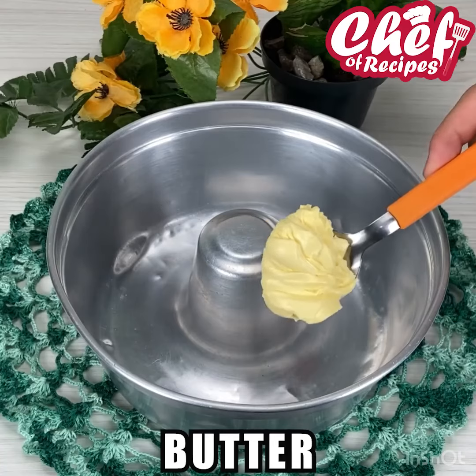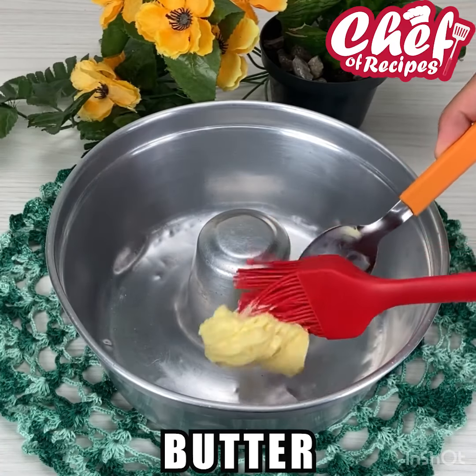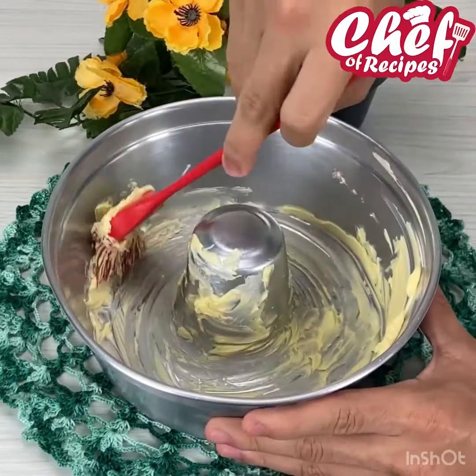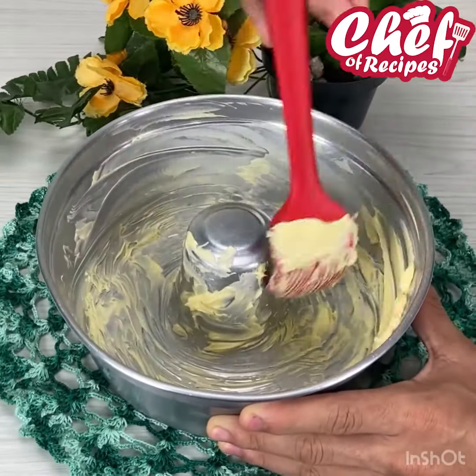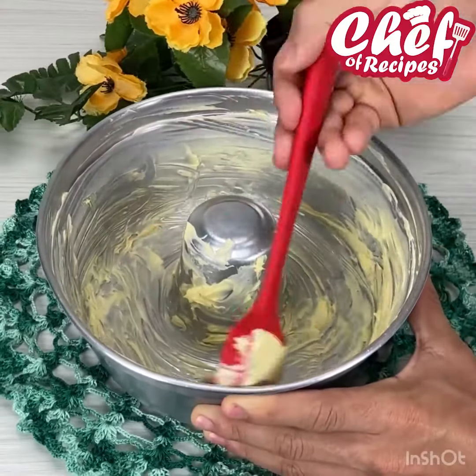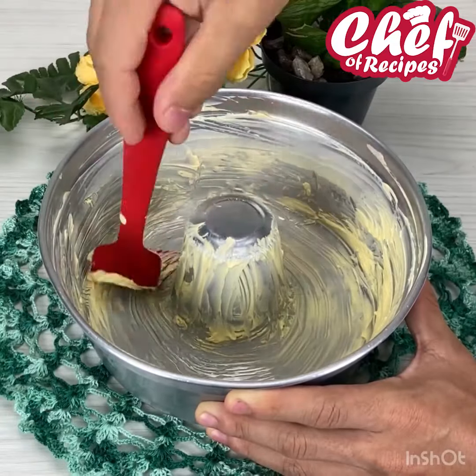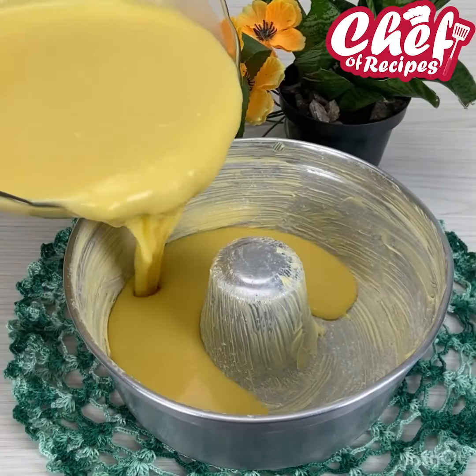I will be greasing a mold with a lot of butter, like this. And then I'm going to add our batter to it.